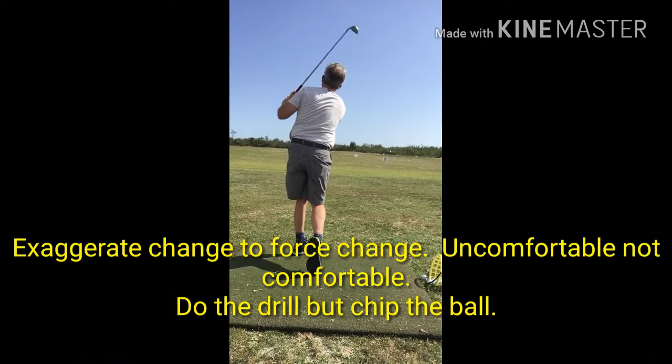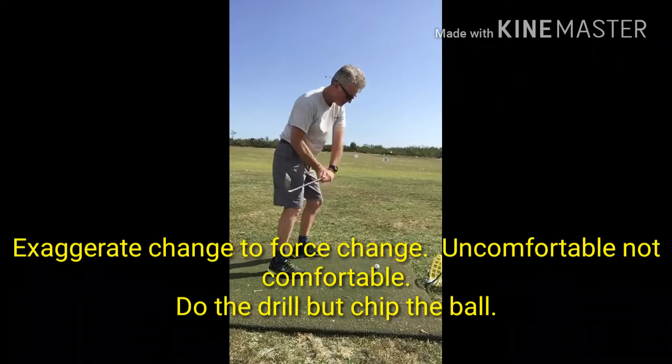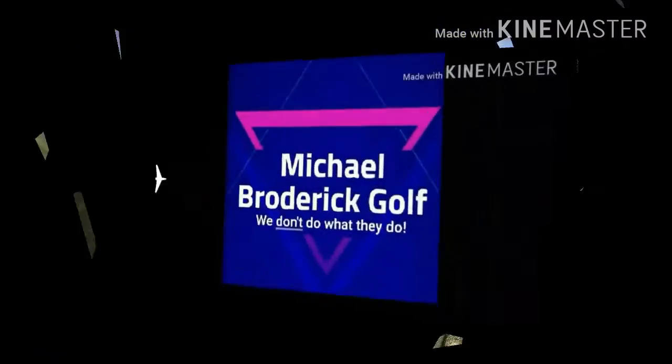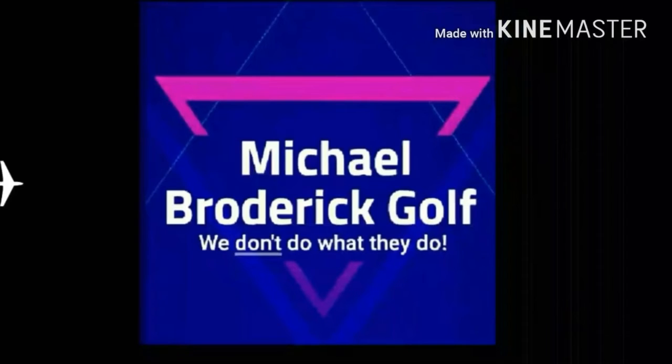Start chipping with the drill and exaggerate the torso twist in the beginning. We have to break old habits and measure. Keep drilling and measuring — one arm drill, torso twist.